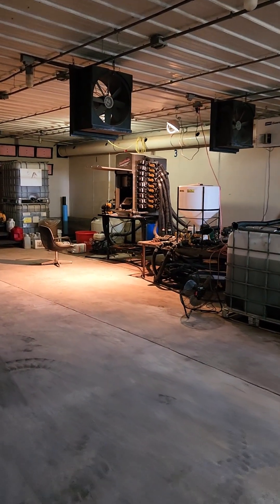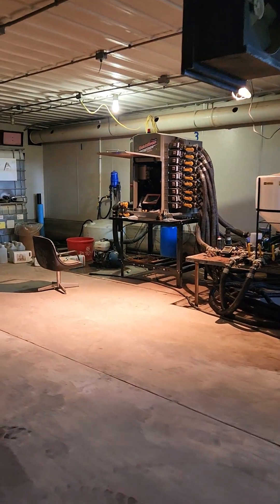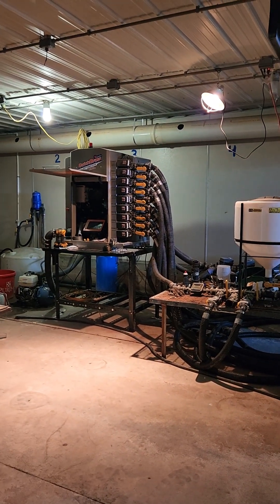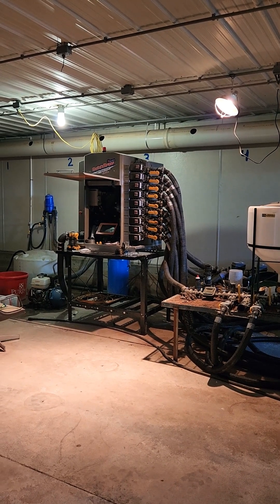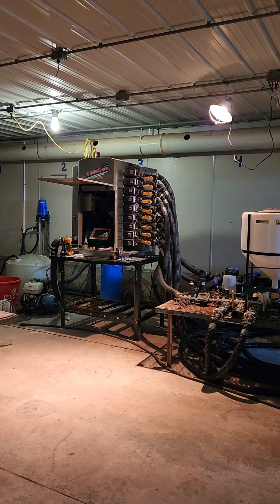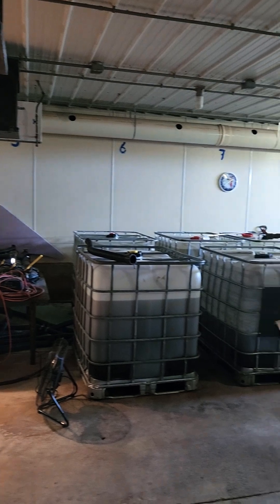They blend every gallon of fertilizer that they use on the farm, starting with some pre-plant streaming, what goes in through the planter, and then side dressing and foliar applications get blended through this facility. So they use it throughout the entire year.